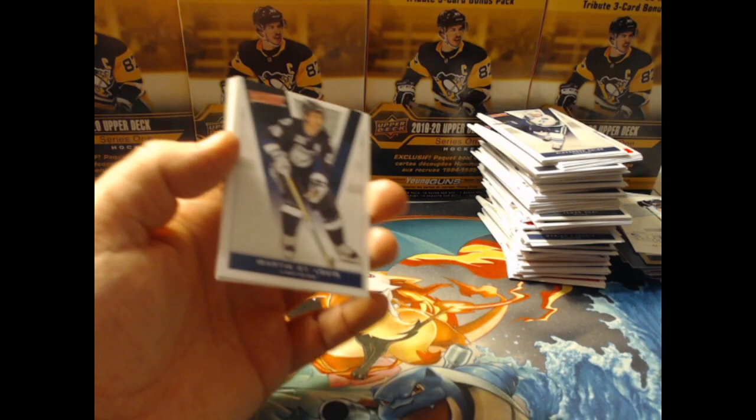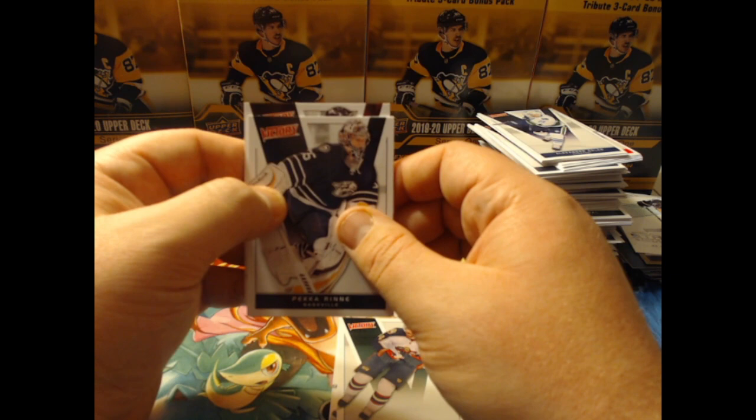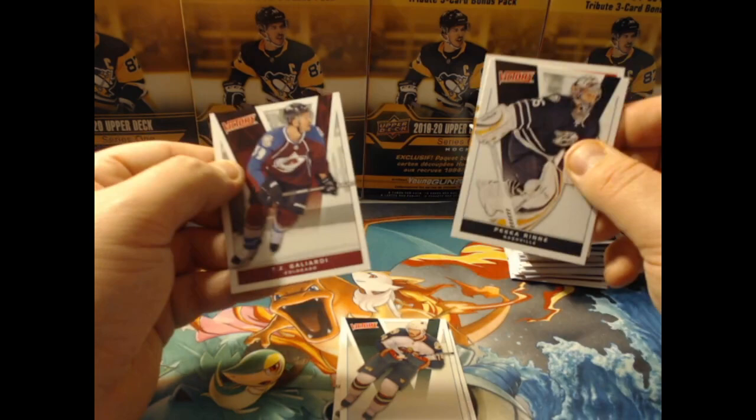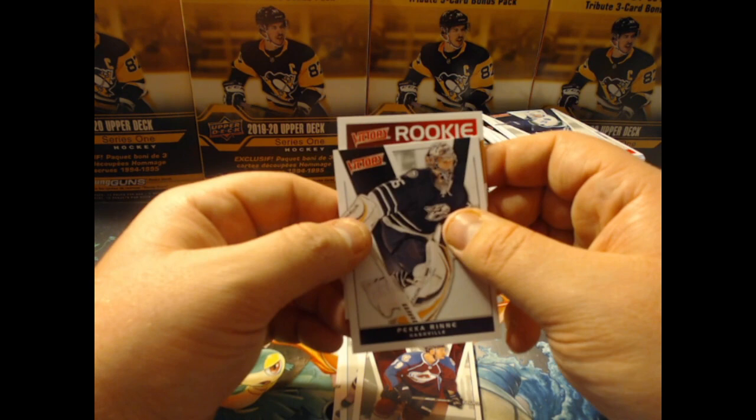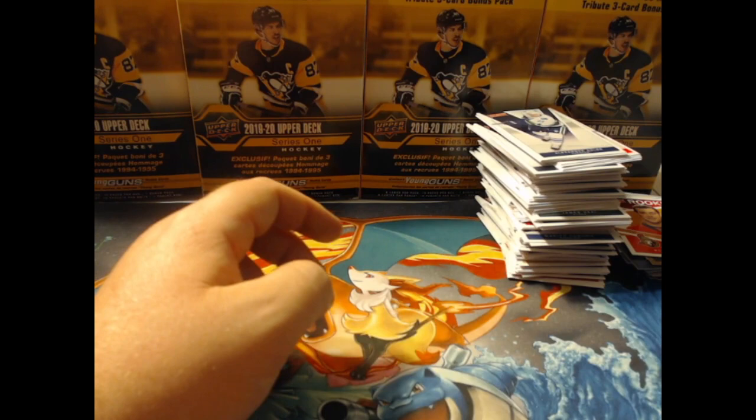Last pack — Martin St. Louis, Pekka Rinne, David Krejci, Martin Havlat, and what looks like TJ Ghilardi on the Avalanche. Do we have a rookie here? And it is...